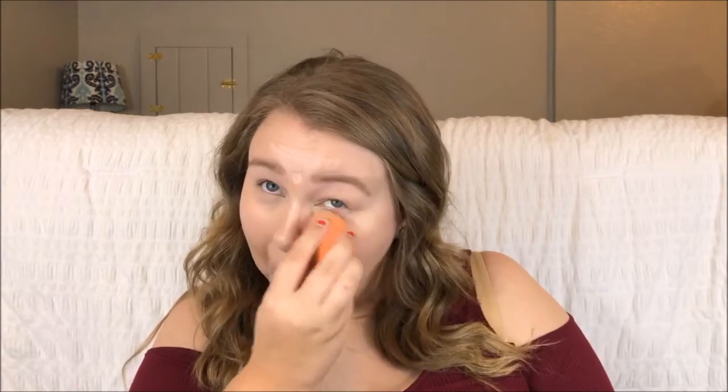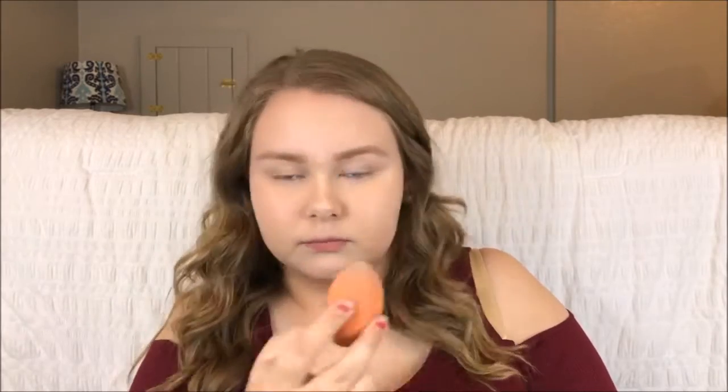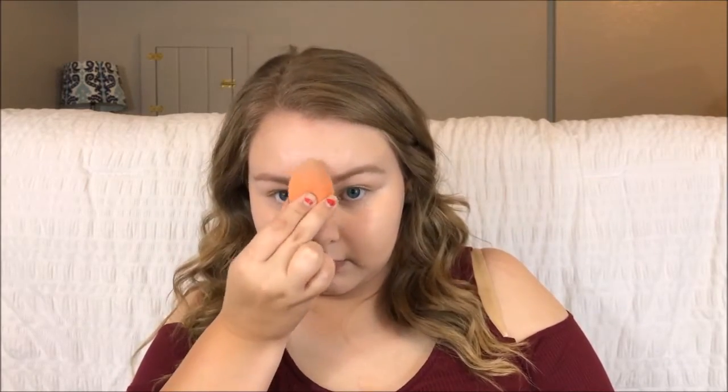Now for my sponge, I'm taking the Real Techniques sponge and the L'Oreal Infallible Pro Setting Spray, and I'm actually using the setting spray to dampen my sponge — you can see I just squeeze it in there. Then I'm taking the sponge and blending out the highlighter. I go over the rest of my face too, just to blend away the brush strokes left behind, and it really makes your face look really smooth.